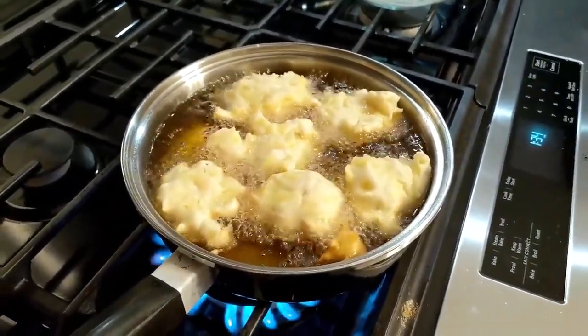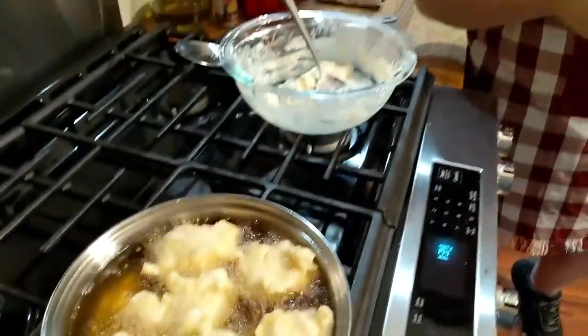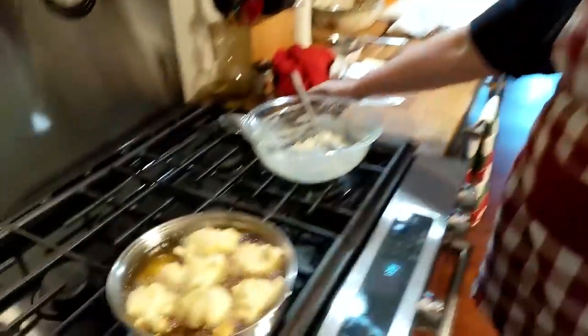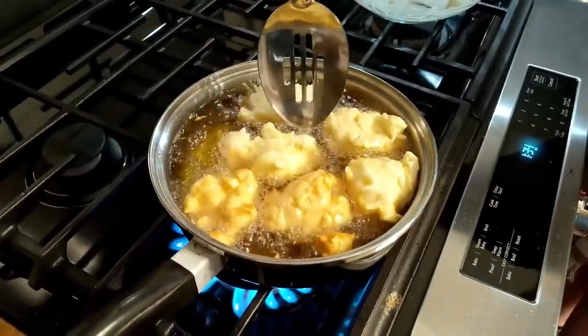We're just going to do this one batch with y'all on here, because I've really just got enough for a couple more. And we're going to taste them, glaze them, and see if they're good. It's kind of good that it doesn't make too many, just right — if you don't have a whole house full of people.